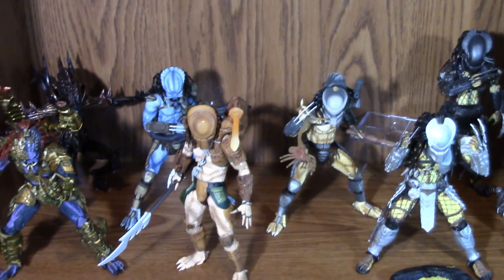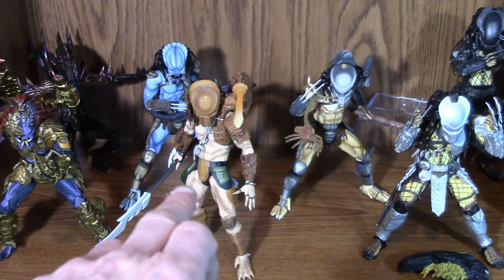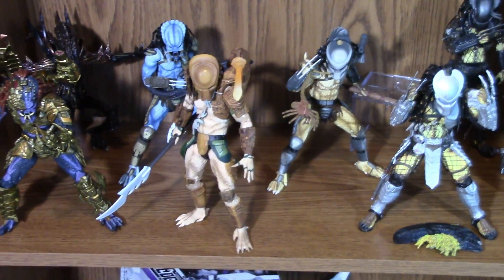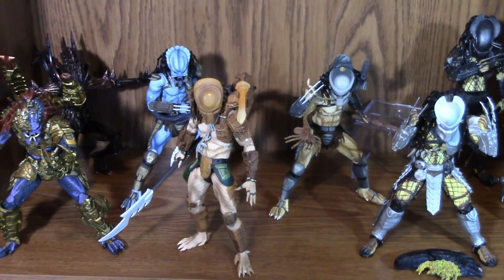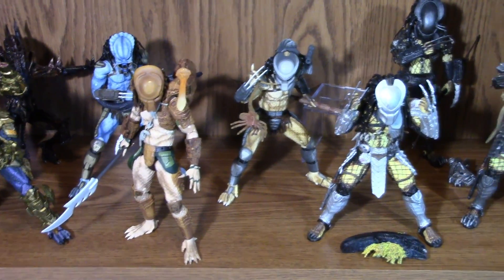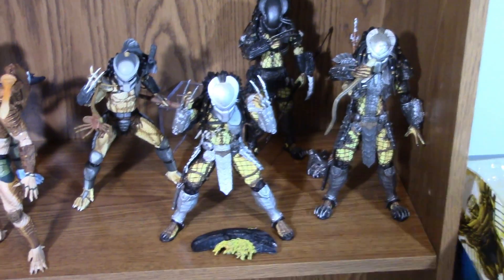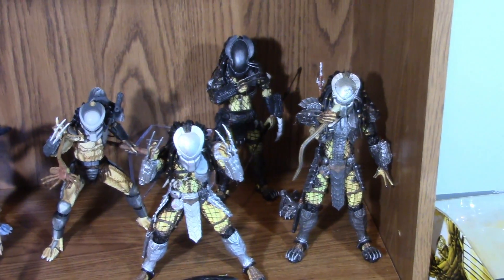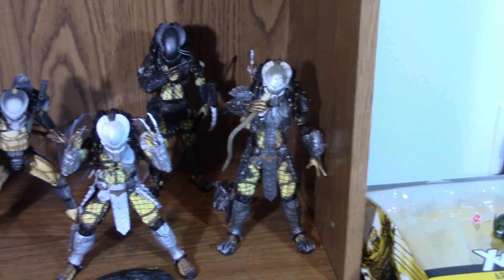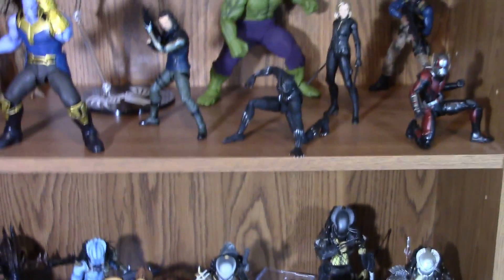Behind that we have the Scorpion Alien, and then we do have all the arcade Predators. My favorite is definitely the beige one — I love the accessories he's included with and his plasma caster is unique compared to every other Predator figure. Over here we have the AVP Predators: the Young Blood, the Serpent Predator, and the masked Scar Predator. That's just a few of my Predator figures on one shelf.